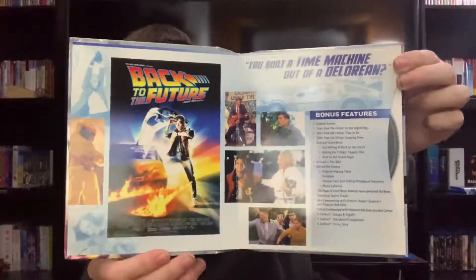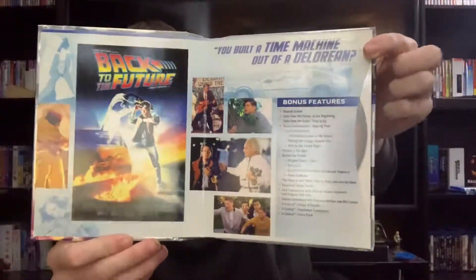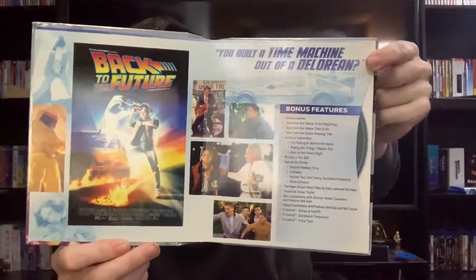On the inside we have Back to the Future and a list of all the bonus features. I'm not going to show the discs because they're all the same — they're just a plain gray background with the title.